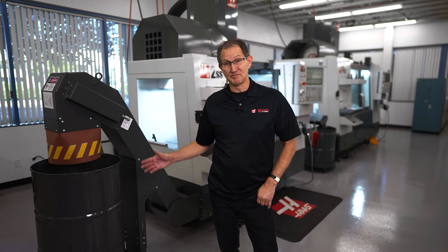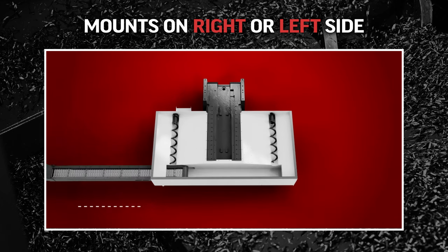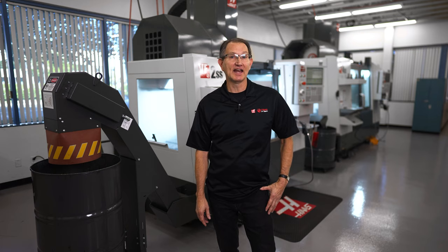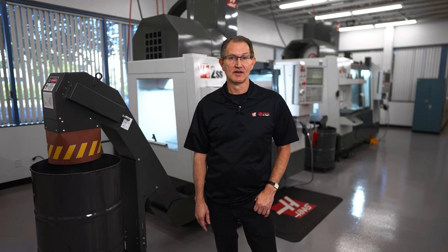Another great feature of the belt conveyor portion is being able to mount the conveyor for right- or left-hand chip evacuation, and it can always be changed anytime in the future as your needs change. While this option is not field installable, we have recently introduced the Haas chip lift.